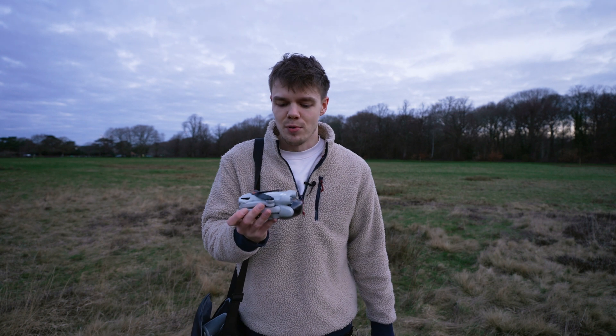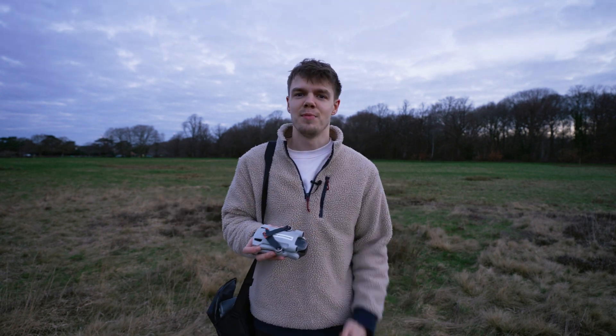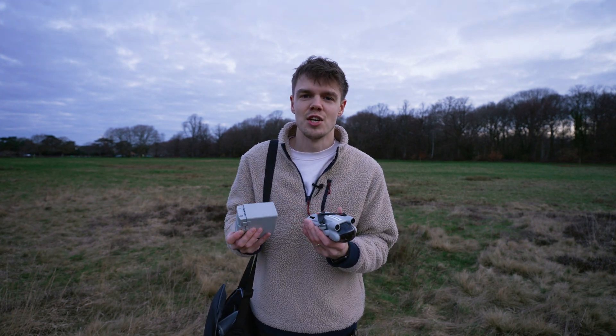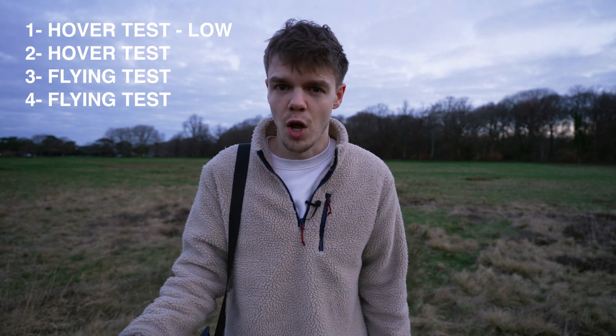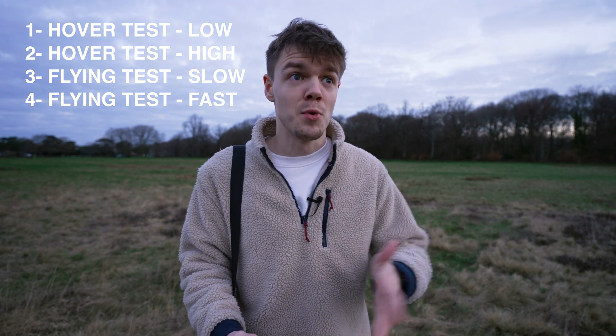In my main video about the DJI Mini 3 Pro, I said that on a typical flight I was getting about 25 minutes battery life. But what's a typical flight? Everyone uses these drones slightly differently, so today I've come down with four freshly charged drone batteries to show you in four completely different situations what the battery life is like. We're going to do two hover tests and two flying tests: hovering low, hovering high, flying constantly but slowly in cine mode, and flying constantly in sport mode.